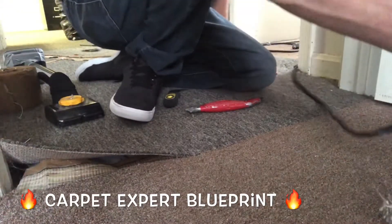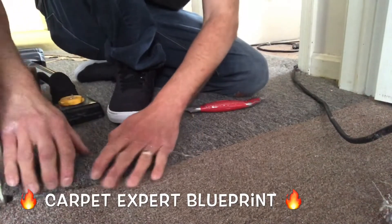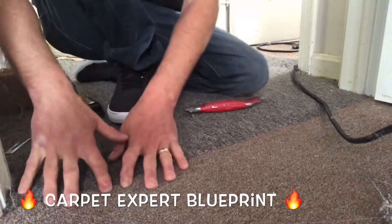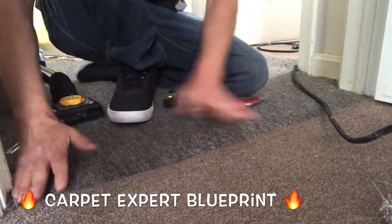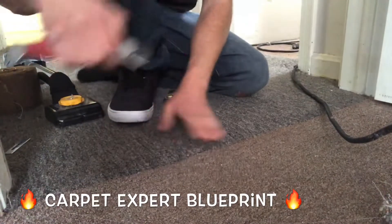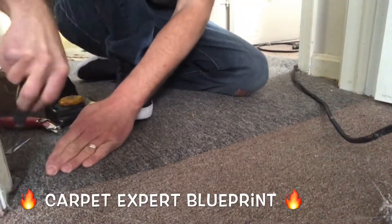That's all there is to this. This is proving that anybody could seam indoor-outdoor carpet in a doorway together. If you have any questions about the carpet and flooring industry, go ahead and comment below. I'll create a follow-up video answering your questions for you. Thank you so much for tuning in. I'll connect with you on the next video.